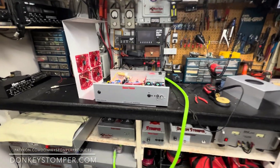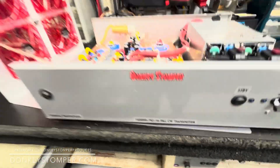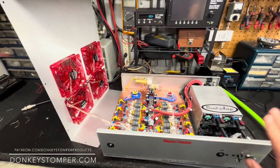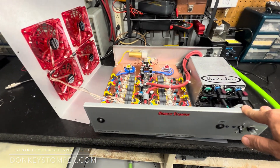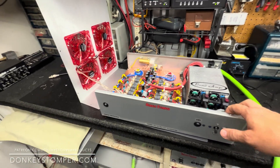Alright guys, we've got a Donkey Stone 1600 Hydra here — this was the first one we ever built, a one-box unit. We had some problems with it: the thermal protection was kicking off real quick. It's for a good customer of mine — he had me build it for him — so we've done some upgrades to it and got him fixed up.